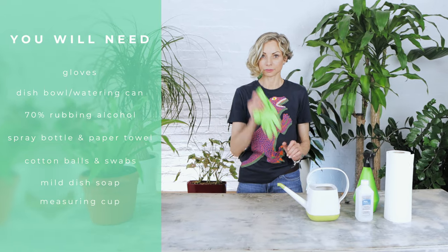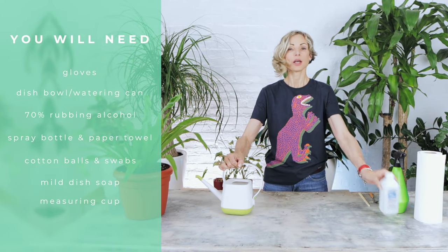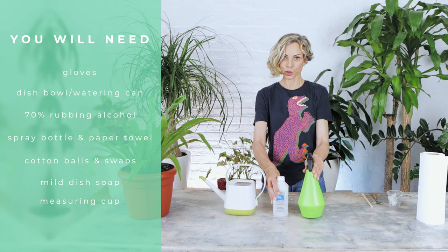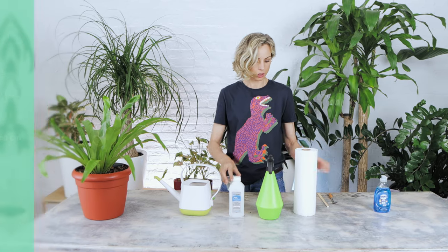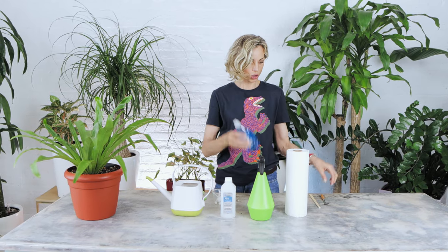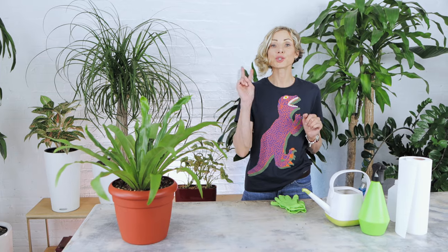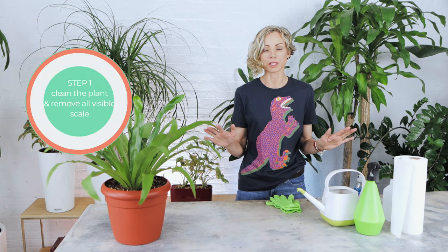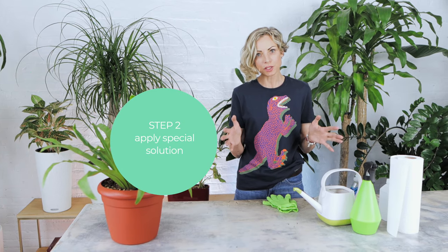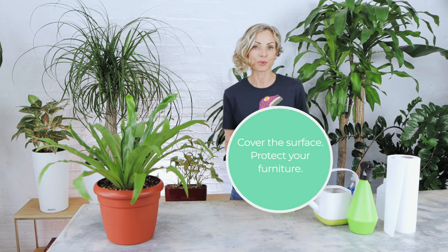Here is what you need for the treatment: a pair of gloves, some kind of dish or bowl — I'm using a watering can to make the solution — 70% rubbing alcohol, a spray bottle, paper towels, cotton balls and swabs, a measuring cup, mild dish soap, a teaspoon, and chopsticks to mix the solution. There are just two steps to the treatment process. Step one is to clean the plant and remove all visible scale. Step two is to apply a special solution to kill eggs and keep the plant free of returning infestation. Don't forget to cover the surface on which you're treating the plant to avoid damage to your furniture and floors.